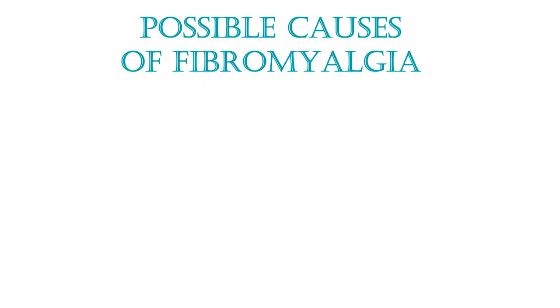My doctor called it quite a textbook case. There are several working theories on what causes fibromyalgia, including abnormal functioning in the hypothalamic-pituitary-adrenal gland, the inability to suppress cortisol, defects in the central nervous system, and alterations in both the ascending and descending pain pathways. There's no formal test — it won't show up on blood work. It's more of a disease of elimination.